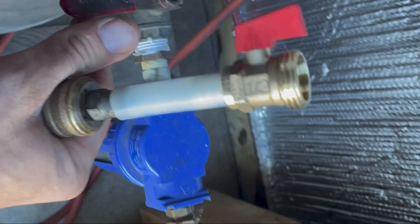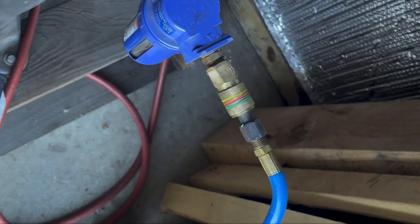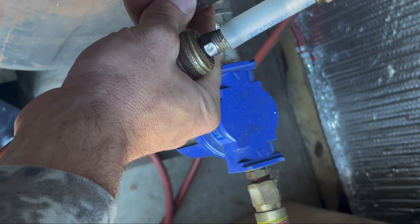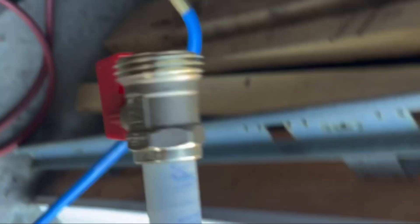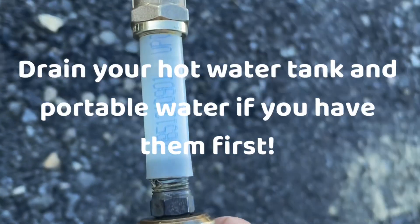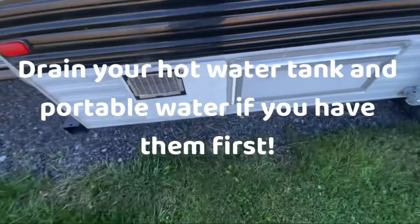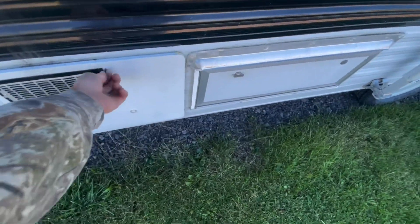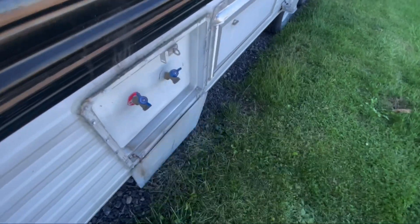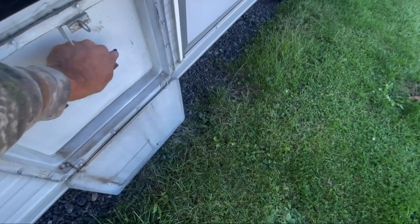Here I have my compressor and I'm going to set it for how much air I want blowing out. You can always come back and crack it a little bit more. I'm going to put this on my camper, crack it open, and open some lines. I've got the compressor on just a little; I'm going to go over and start cracking valves.